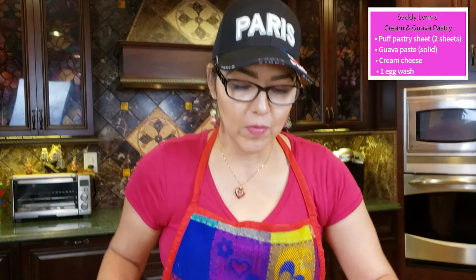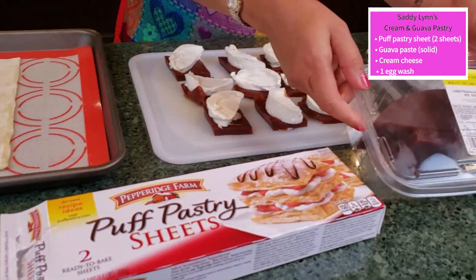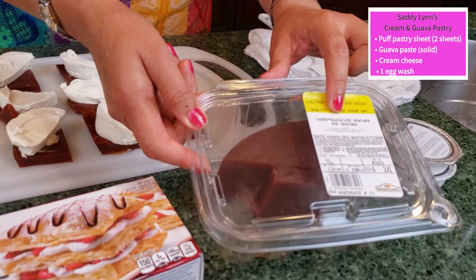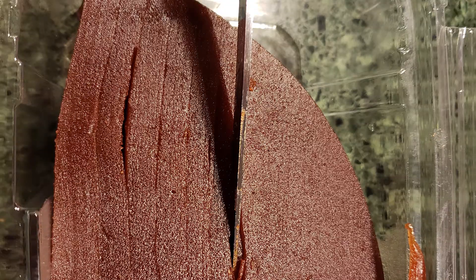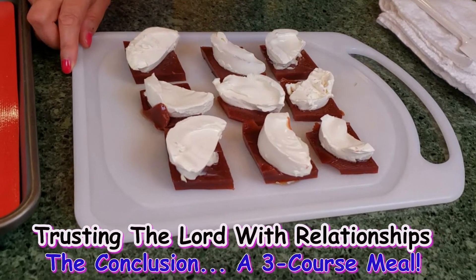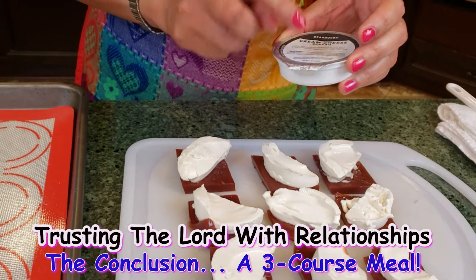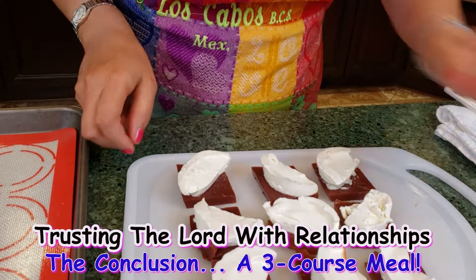Take a look. You need puff pastry sheets — the package comes with two. Then this is the guava paste; it's hardened and they call it candy guava, but it's like a paste that is hardened. And then I have cream cheese. What I did was I pre-cut the paste — you're going to see a picture I took earlier. It comes as paste and I sliced everything so it will be easier to put in the pastry. I cut the cream cheese in half.